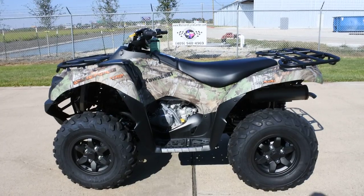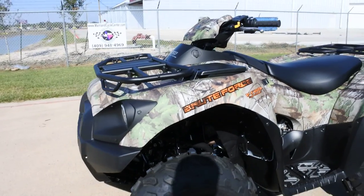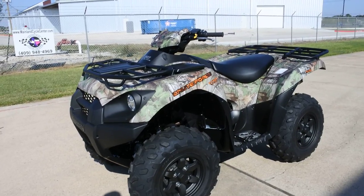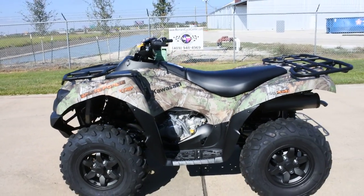Plenty of power for anything you'd want to do. The power steering on these is really, really great. If you've never driven an ATV with power steering, you definitely should check one out. Once you drive one with power steering, you probably won't want to go back to one without. The power steering is a really nice feature.